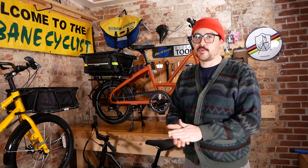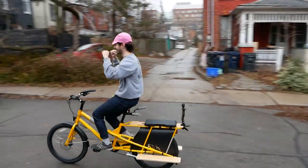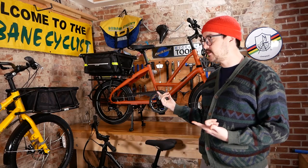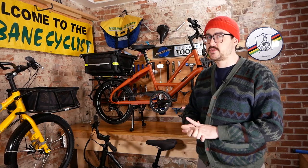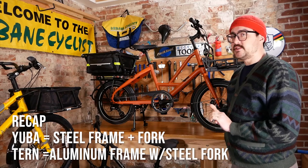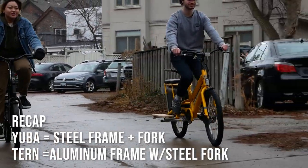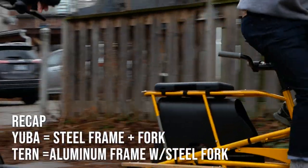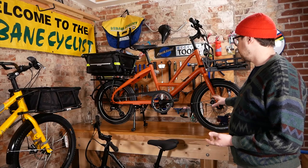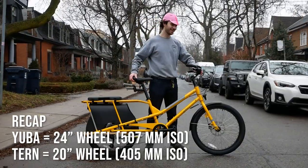At this point we're going to do what we call get into the weeds — go kind of front to back on the bikes and talk about some of the accessories we have equipped on these demo models. We've already tackled the fact that these both use different frame materials, the Short Haul being aluminum and the Combi being steel. The next most notable feature is the wheel size: the Short Haul running a 20-inch wheel and the Combi on a 24-inch.